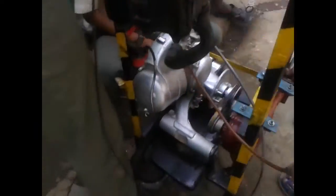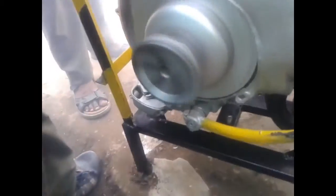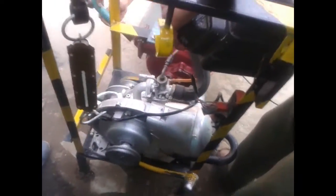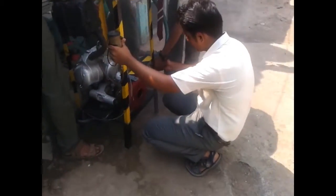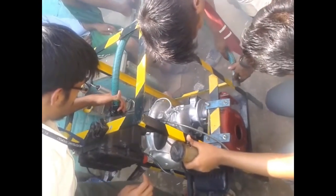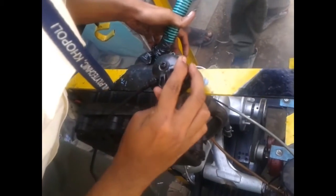In supercharging, the air fuel mixture becomes lean, due to which the fuel consumption is reduced. Basically, more air is passed through the blower at a pressure greater than atmospheric pressure. So the pressure at the inlet of the engine is higher than the atmospheric pressure — that is the advantage of supercharging.